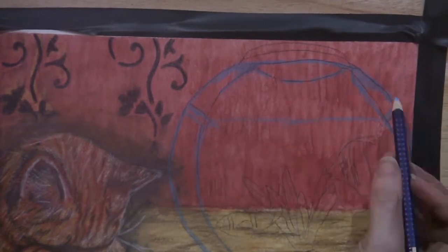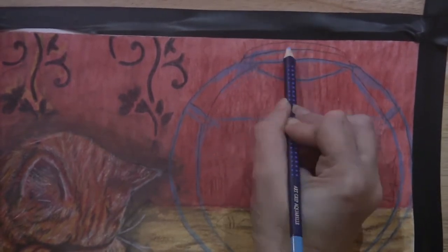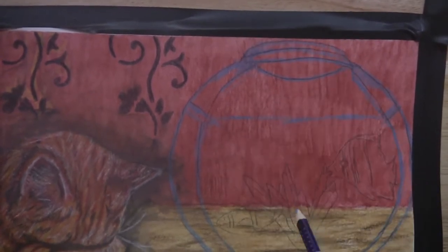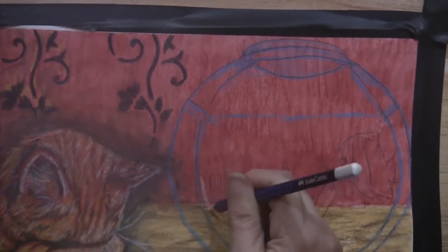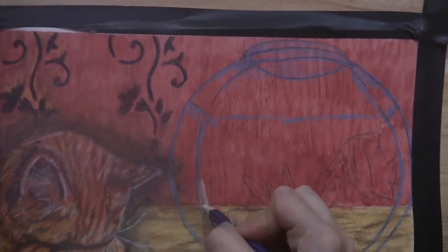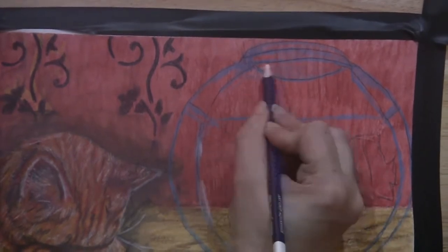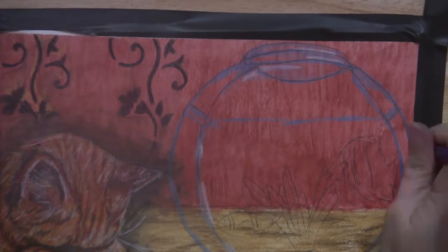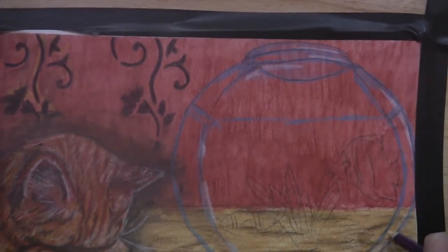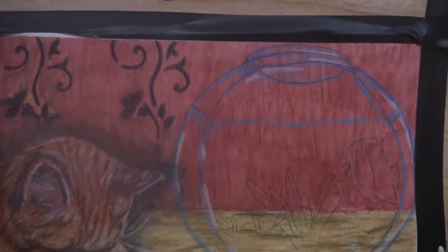I'm using my reference photo, stopping and pausing to look and see where I need to put these highlights — not just going in and putting them wherever I think they should go. Now I've got my white pencil and I'm going in with it, putting in those highlights on the glass where it's really reflecting light.